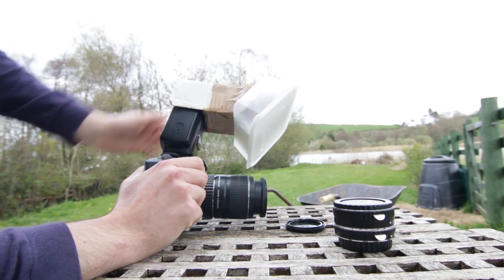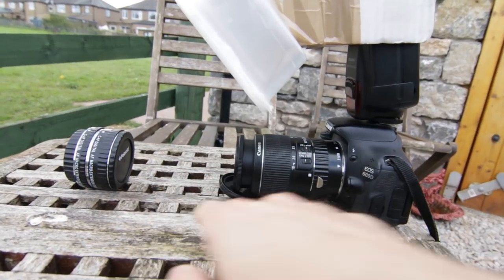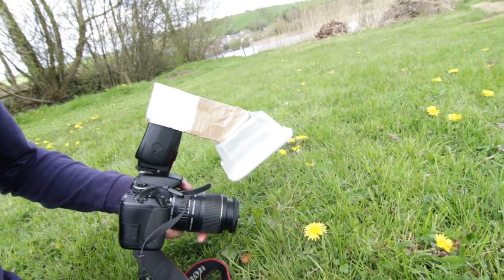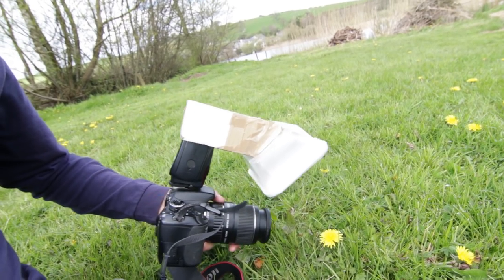This just fits onto the top of the flash like that and then it's ready to go. Once it's all set up, the biggest thing you're going to have problems with is probably the focusing, because the subject has to be very close to you to be able to focus it. The way I usually do it is I get close to the subject and then rather than using the focus ring or zooming, I tend to move the camera in little increments, because you want to try and get the eyes in focus — that's the most important bit.